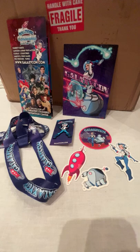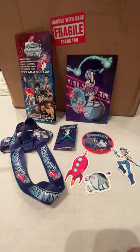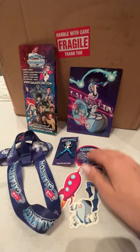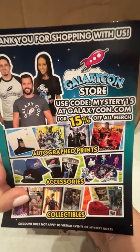It was not inexpensive — it was like $350, so let's see if I got my money's worth. First it came with some GalaxyCon branded stuff: some stickers and a pin and a lanyard, and an advertisement and a thank-you card with a discount code for my next purchase, which I'm sure is imminent.